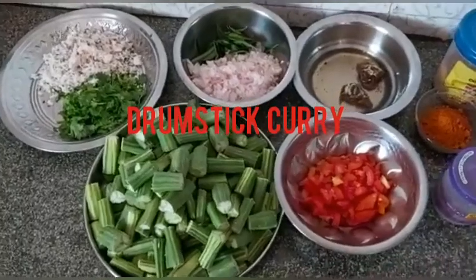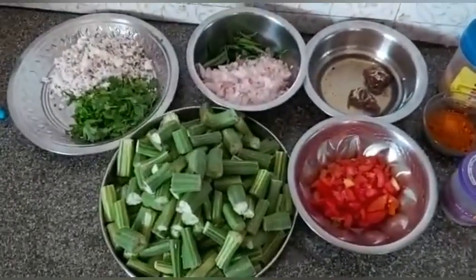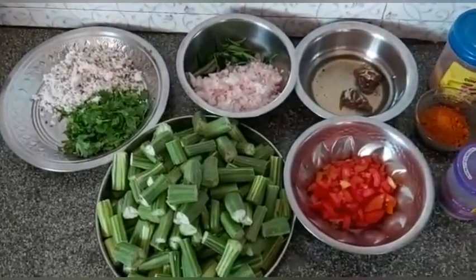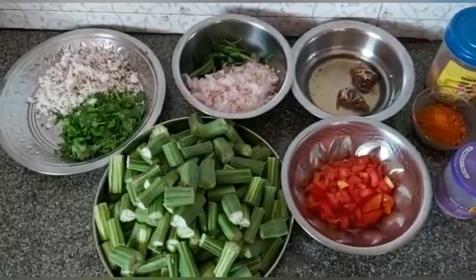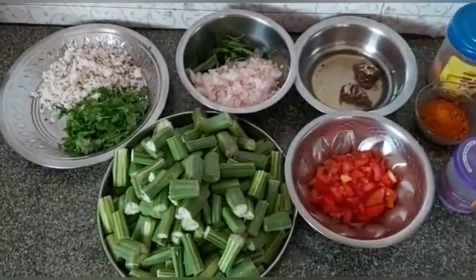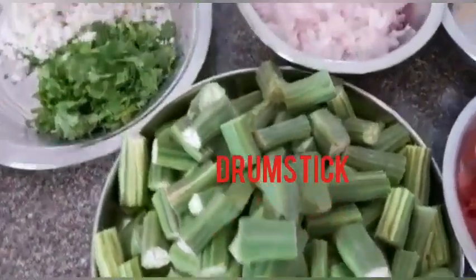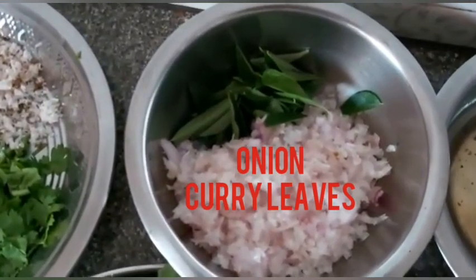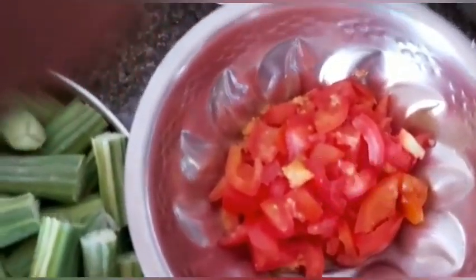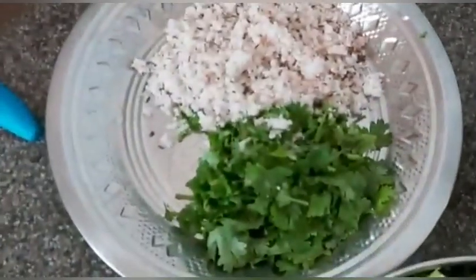I'm going to make craft items. I'm going to make a gravy for today, using drumstick, onion, and tomato.